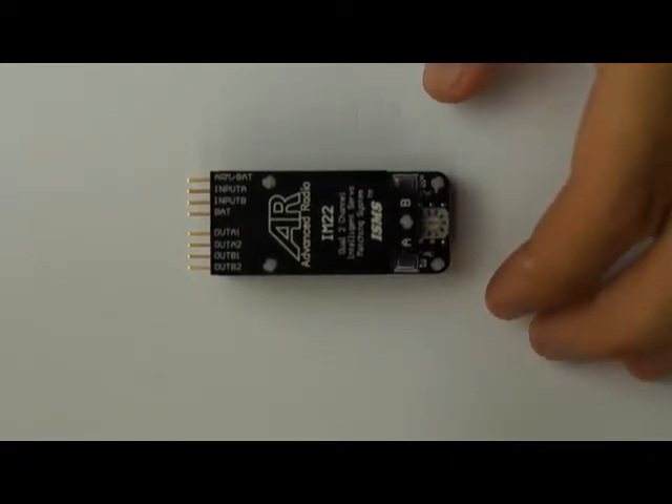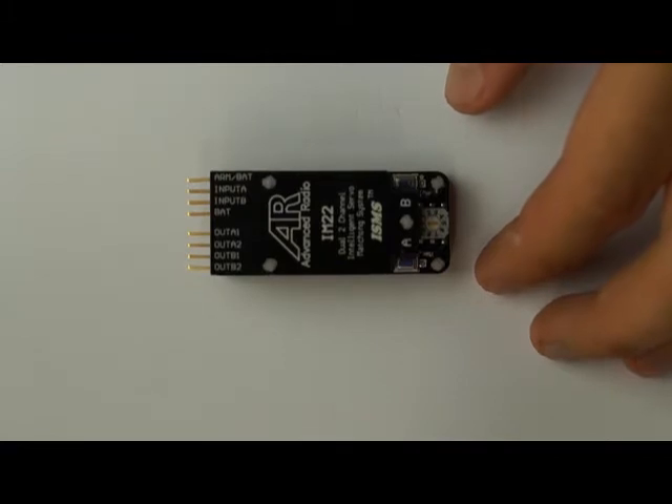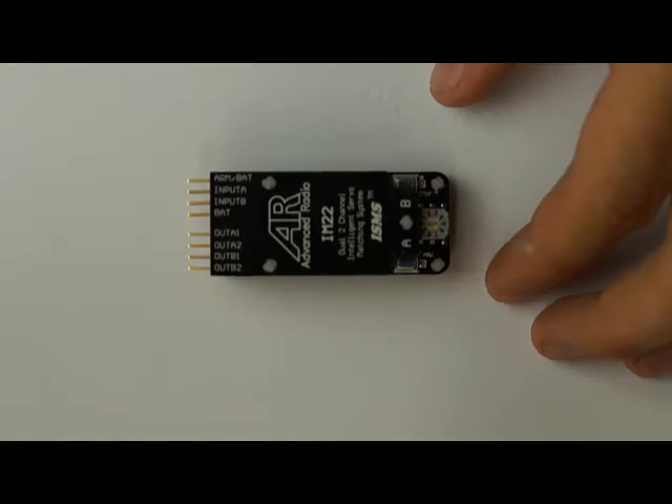So you've mechanically matched your servos and now we're going to start plugging in the IntelliMatch. Before you install this in your system, we always recommend that you either take the head off one of your servos — if you're matching two servos together — or match your servos out of your plane and don't mechanically connect them, just until you're familiar with the system.